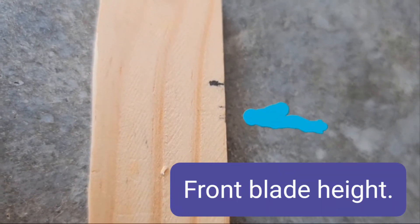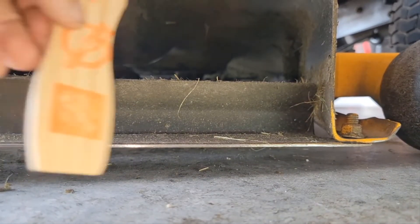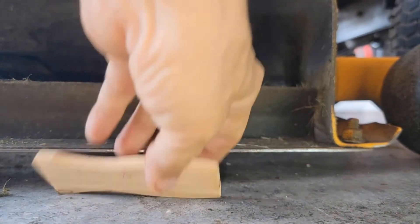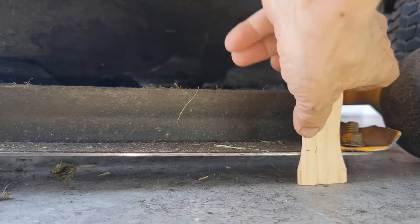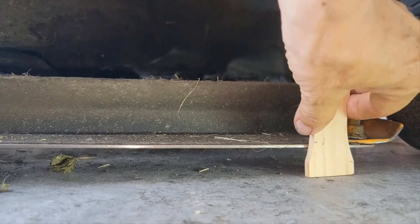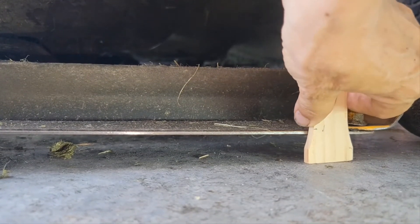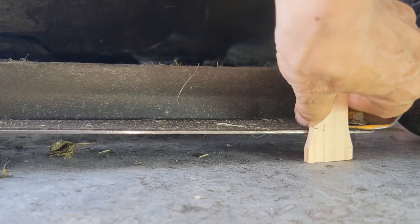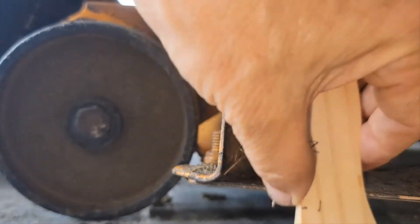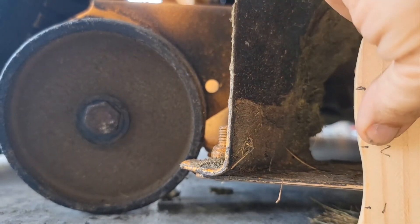I finally got the blade down just below the first mark. If you want to try to just go by the frame here — it's pretty close, it's not as precise — but as you can see, I've already leveled the blades front to back. This is right at one, and if you go over here to the back side, it's about one and a quarter.